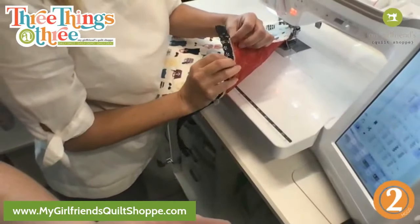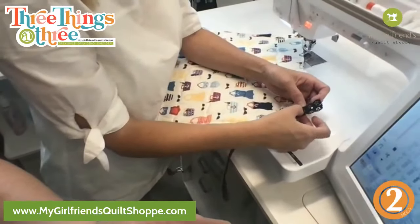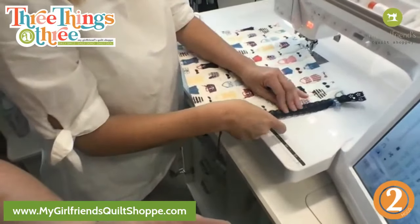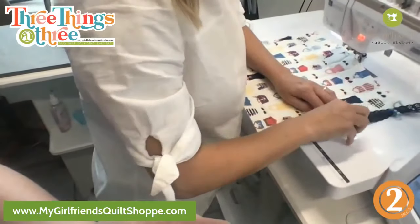You're gonna want to make sure when you're lining the zipper up that it's not over too far so it doesn't get caught. Find the lace right on the edge of where you just zigzagged, and then stitch as close to the zipper as possible. I'm going to use pins.